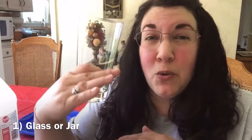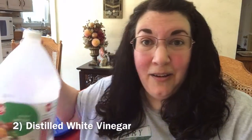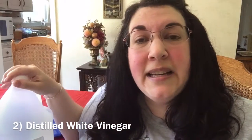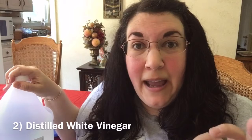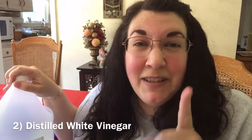We only need a few supplies for this experiment. The first thing you need is some sort of a see-through glass jar or glass. I'm going to use this kind of glass. You could use a mason jar or a shorter glass, as long as you have enough room to fill it with vinegar - enough so that an egg would be covered. That leads to our second ingredient, which is vinegar. I made sure that I bought a big container of vinegar because with this kind of experiment you also want to have a lot of spares.